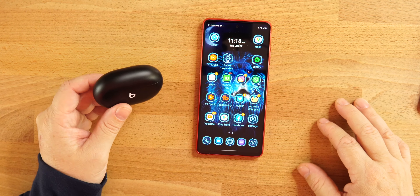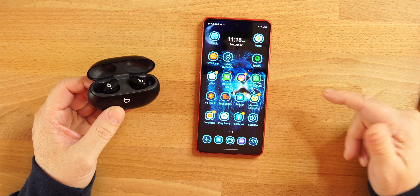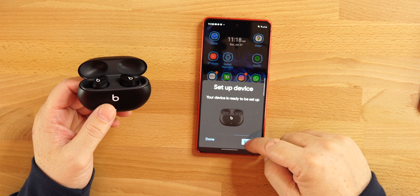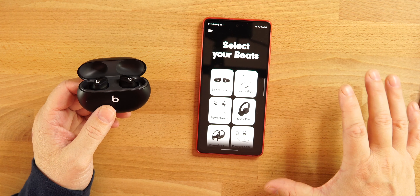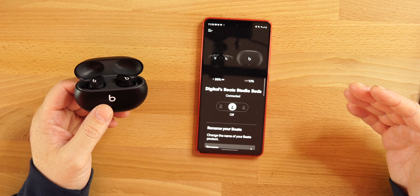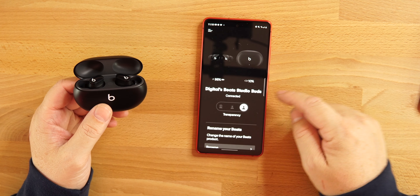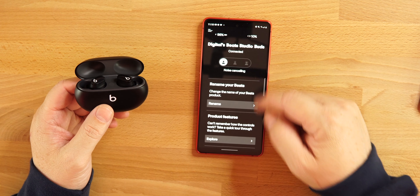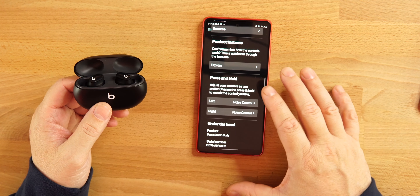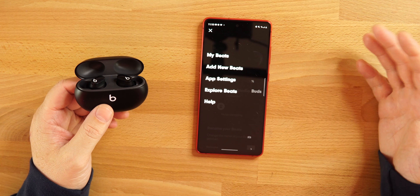Connecting on an Android device — open up the lid and you get that pop-up animation to connect the Beats Studio Buds. Hit connect, hit setup, and it takes you right to the app. You select the Beats Studio Buds, and once connected it shows battery percentages for the case and earbuds. You can switch between transparency mode and noise canceling, rename them, and adjust touch controls.